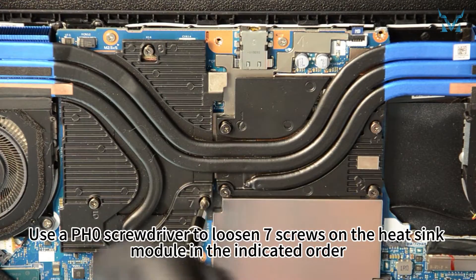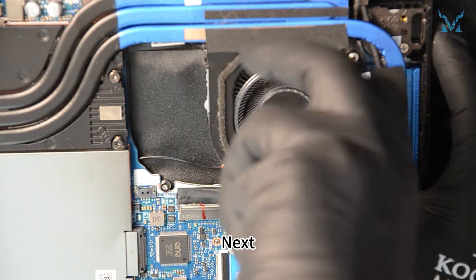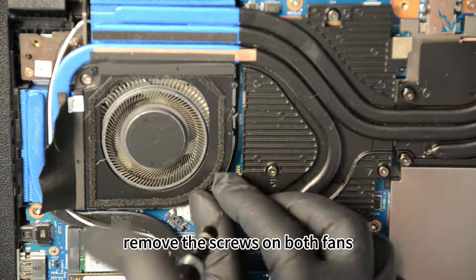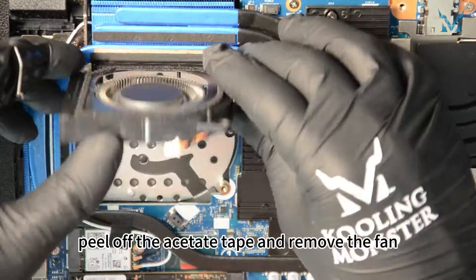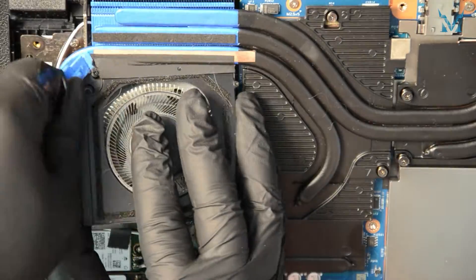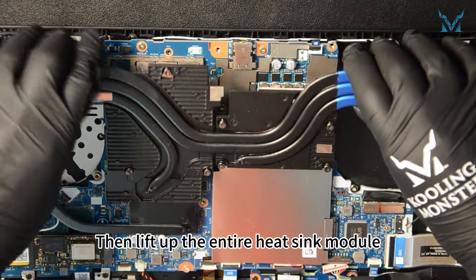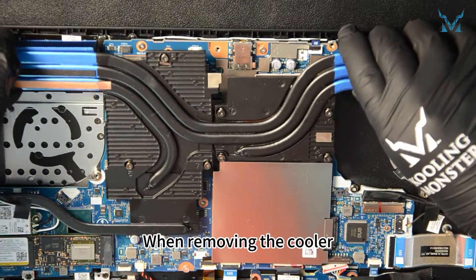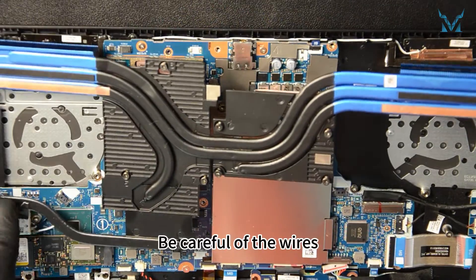Use a PH0 screwdriver to loosen seven screws on the heatsink module in the indicated order. Next, remove the screws on both fans, two on each side, a total of four. After unscrewing, peel off the acetate tape and remove the fan. Then lift up the entire heatsink module. When removing the cooler, gently apply force on both sides to avoid bending it. Be careful of the wires.